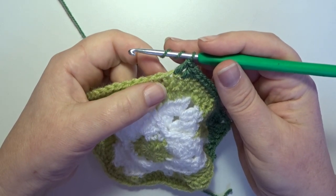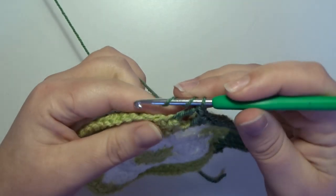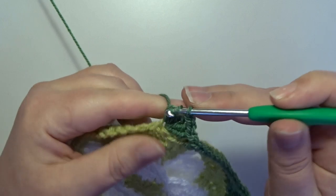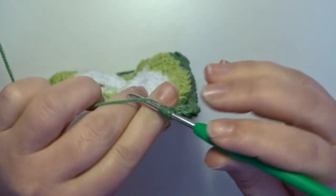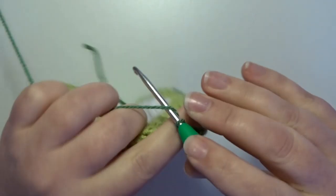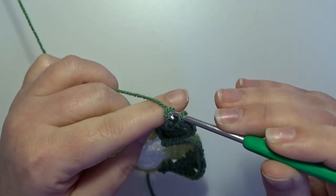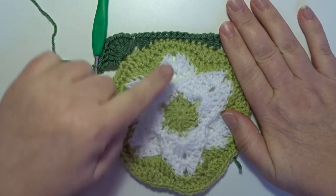Skip the next 2 stitches and then in the next stitch we make that new corner with 4 treble crochets: 1, 2, 3, and 4. Chain 2, and 4 trebles in that same stitch: 1, 2, 3, and 4. This is the same corner as the first corner. Repeat all the stitches after the corner all the way around and then make an invisible join in the beginning.